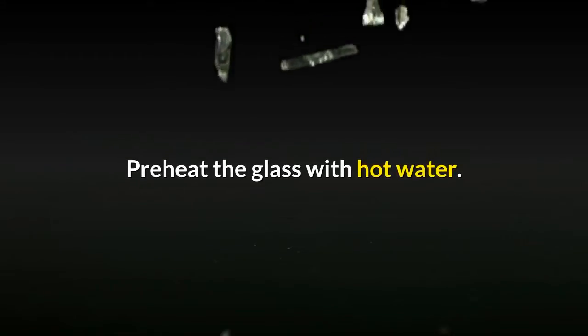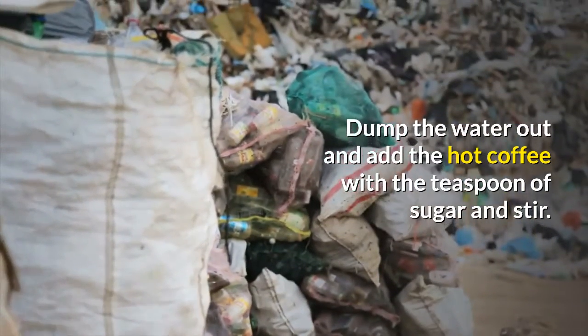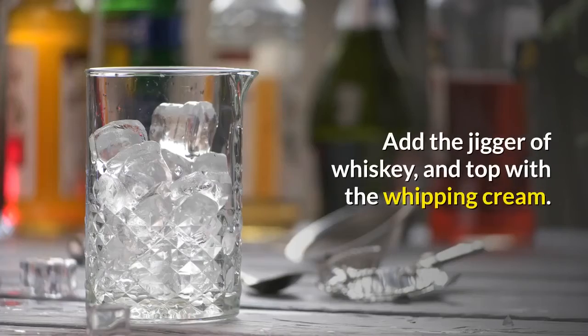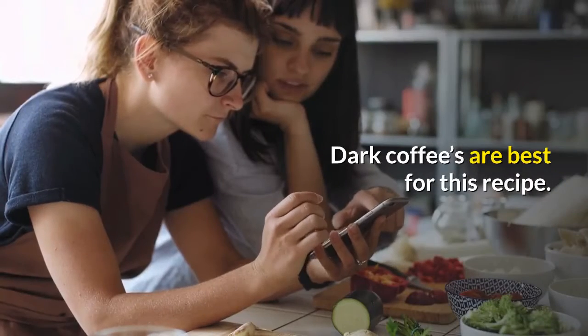Preheat the glass with hot water. Dump the water out and add the hot coffee with the teaspoon of sugar and stir. Add the jigger of whiskey and top with the whipping cream. Dark coffees are best for this recipe.